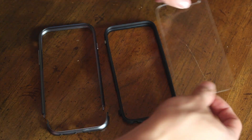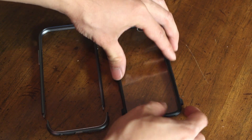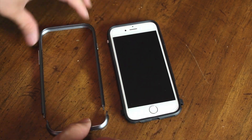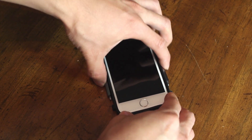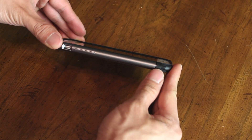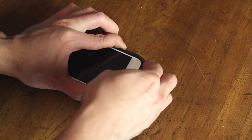Installing your phone is simple. Start by placing the backplate into one of the rubber frames, making sure the camera window is positioned correctly in the top right corner. Next, seat your phone in the rubber frame so that it fits snugly. Then slide the top portion of the metal bumper over the sides of the rubber frame, and make sure the two clip ends slip into the sleeves at the bottom on either side. Slide the bottom portion of the bumper on until the two halves click together.